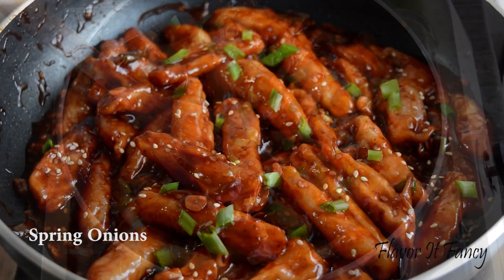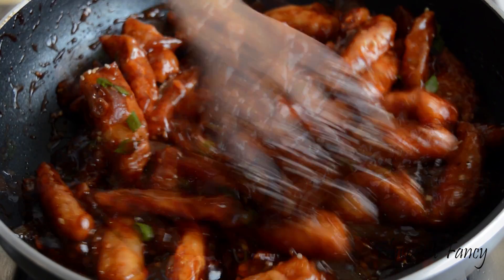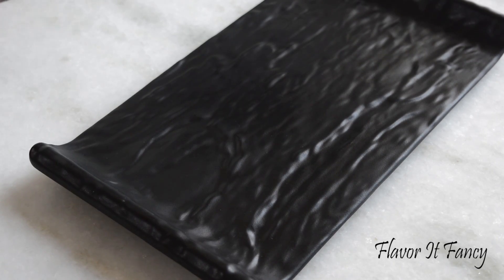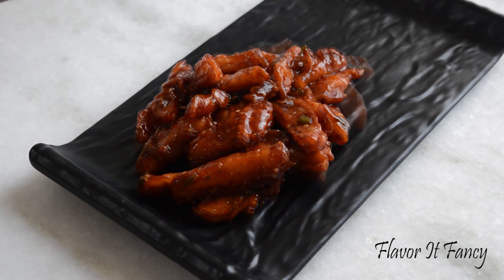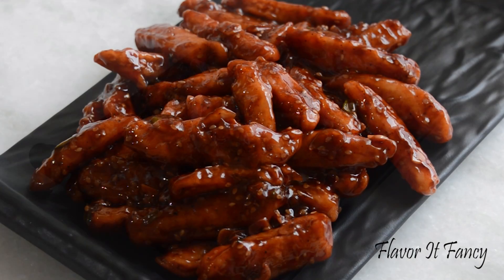Add some finely chopped green onions and our honey chilli potato is ready. It looks just perfect. Serve them hot, garnish with some spring onions and sesame seeds, and enjoy.